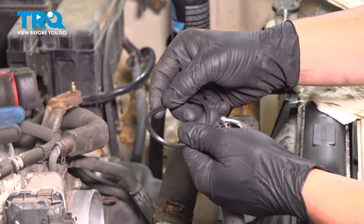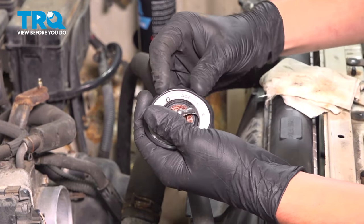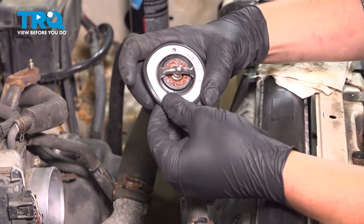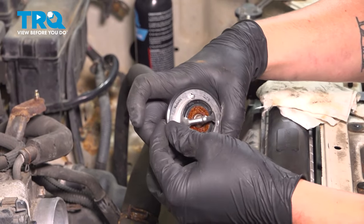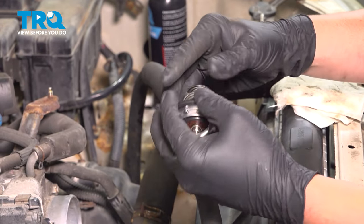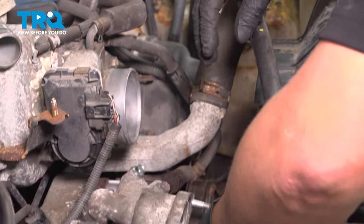There's a channel on the inside of the gasket. Install that onto the side of the thermostat — it should just fit like this. Then install the thermostat.